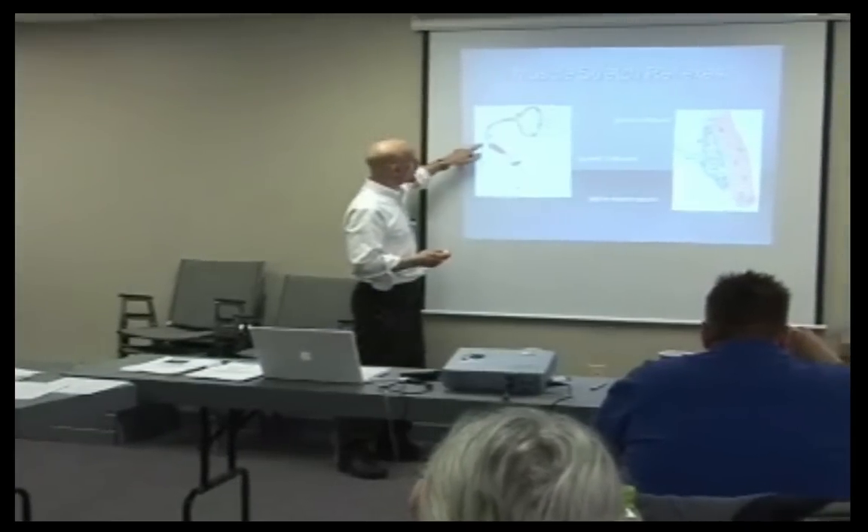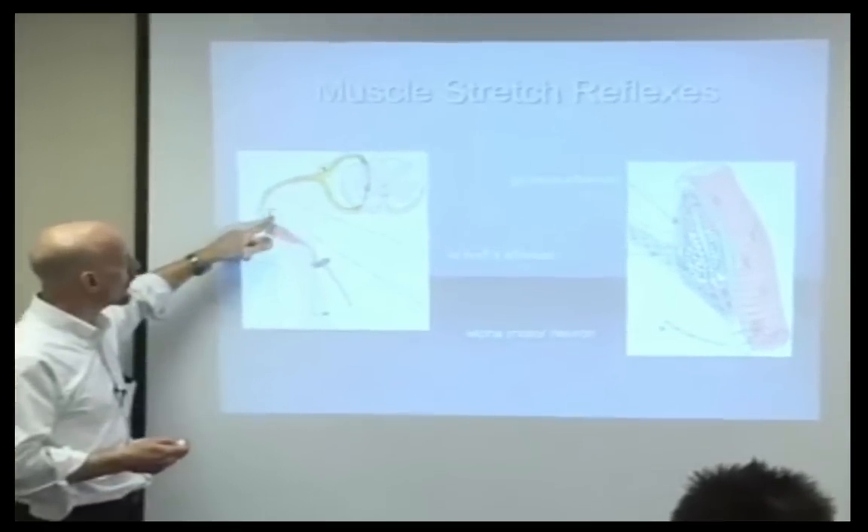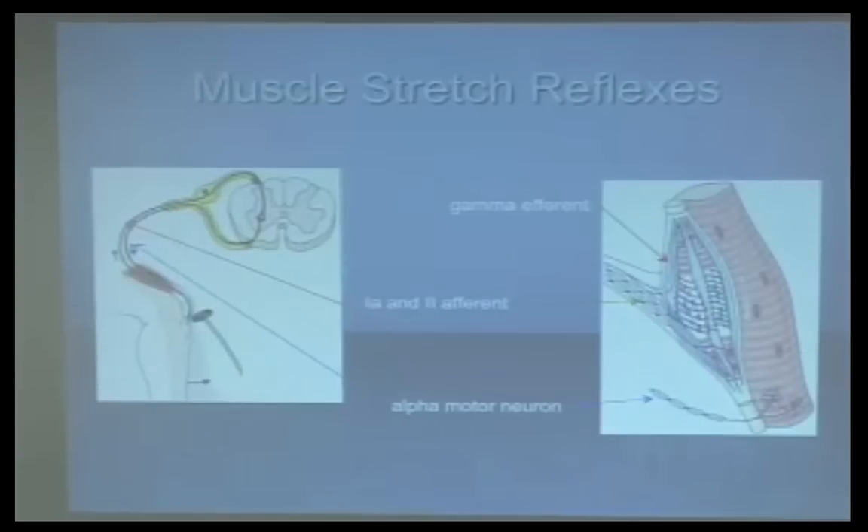Muscle stretch reflexes: we have an afferent arc coming in through the 1-A afferent, and an efferent arc coming back out through the alpha motor neuron. This diagram shows that out.